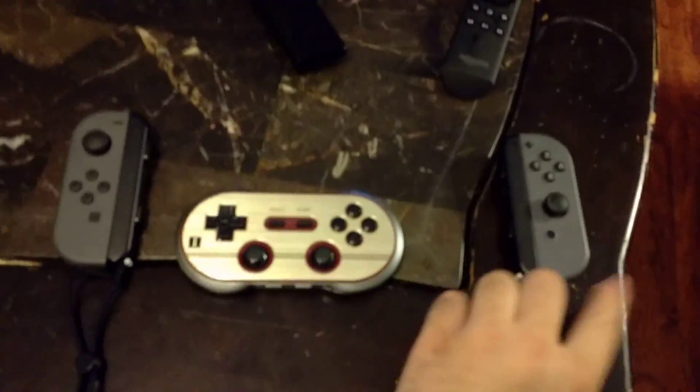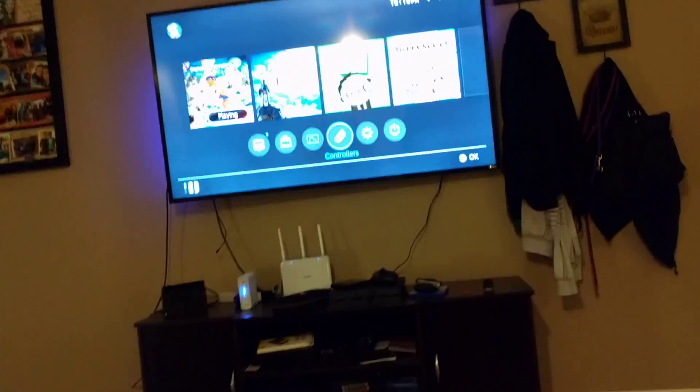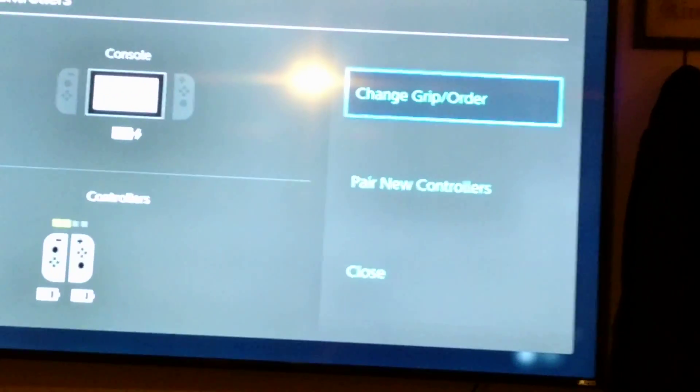Right now I have the Joy-Cons paired to the Switch and they're up and working. What we're going to do is go over to Controllers, select that, and we're going to select Change Grip and Order.